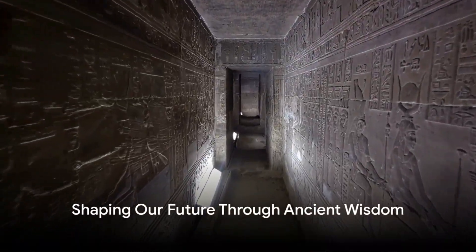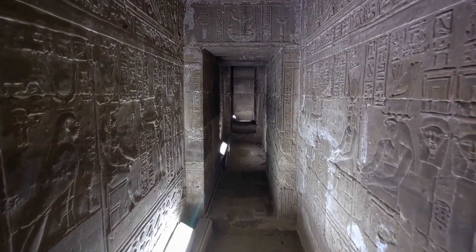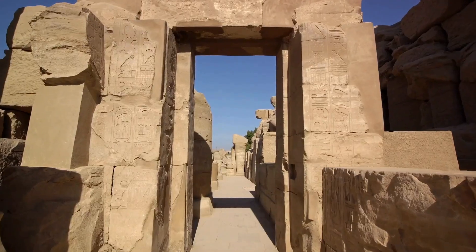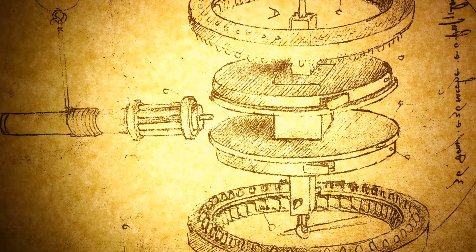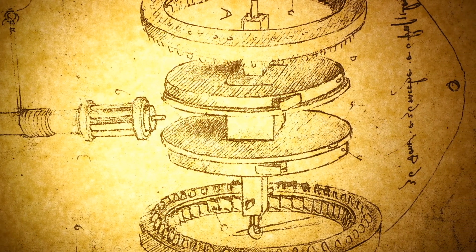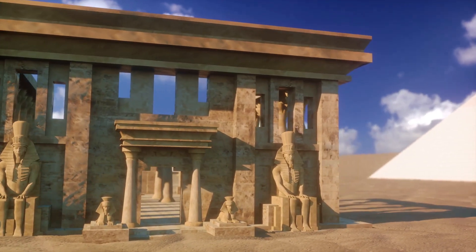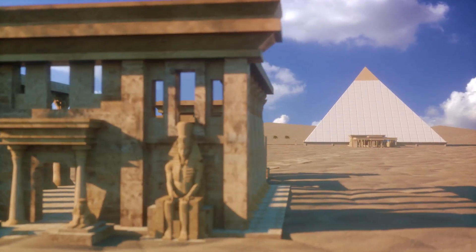As we stand on the brink of new discoveries, our journey into the ancient world is more than a quest for knowledge — it's a testament to human innovation and resilience. With each question we ask and each secret we uncover, we're not just exploring the past, we're shaping our future. By studying and understanding ancient marvels, we can learn more about resilience, sustainability and the power of ingenious design — lessons with the potential to inspire our own engineering feats. Today we're seeing the fruits of this multidisciplinary approach, with ongoing projects from the depths of the Egyptian pyramids to the heights of the Mayan temples unlocking new insights and redefining our understanding of ancient engineering.